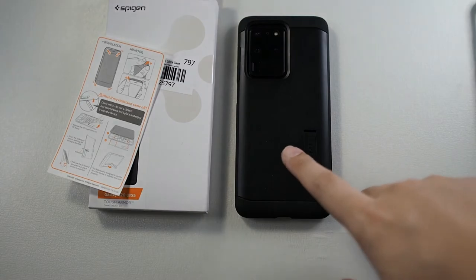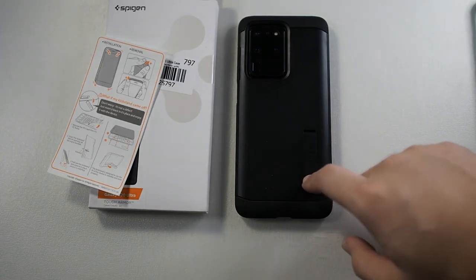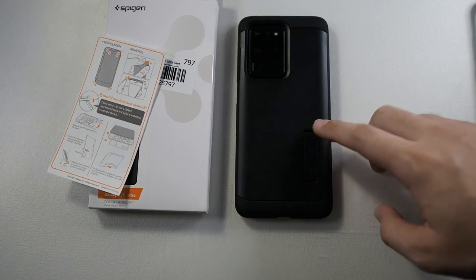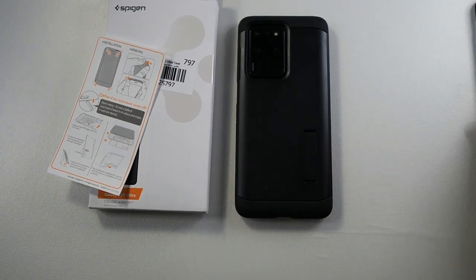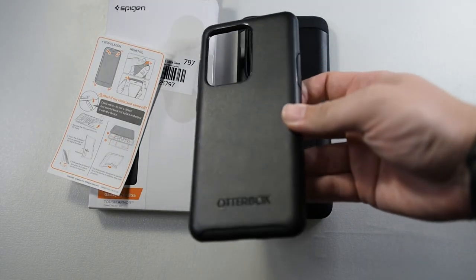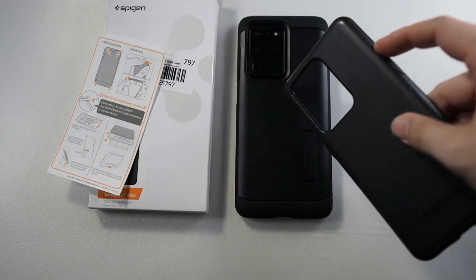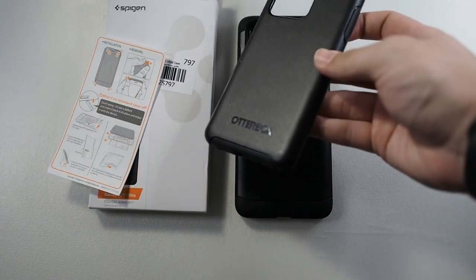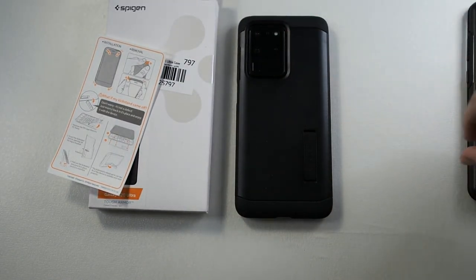Alright, so this has been a very quick unboxing of the Spigen Tough Armor. I'll leave the link in the description below where I bought this — you probably won't get the same price unless you have a Lazada voucher. If you want something with a little more protection, you can go with the Otterbox Symmetry which was my daily case. I'll probably try this Spigen case on — if it doesn't meet my expectations, then definitely going right back to the Otterbox. Thanks guys for watching, don't forget to subscribe and like this video and stay tuned for more upcoming videos.